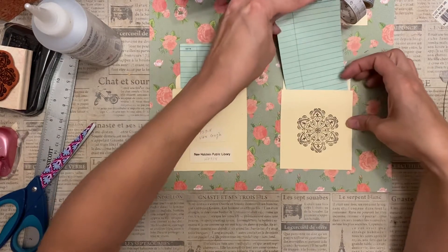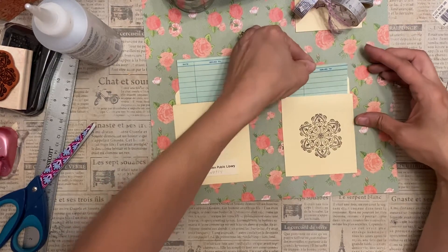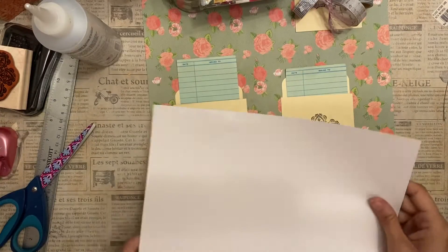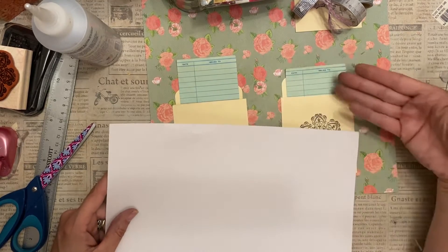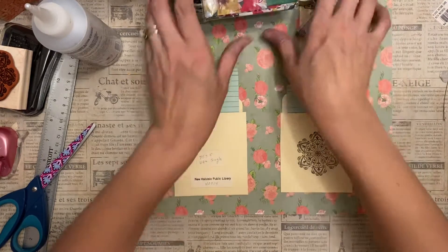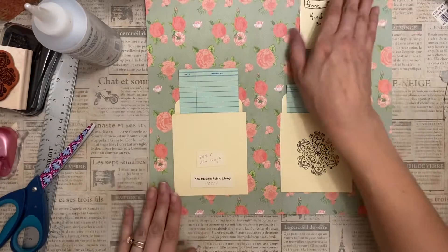One more tip: you can use cardstock and ledger paper. If you wanted to take a blank page of cardstock, you could put ledger paper over it, which would have a similar kind of look, or some kind of a form. You can find one online or print one out yourself.